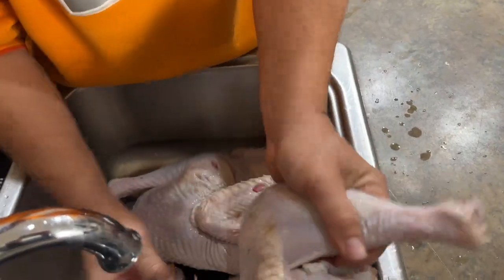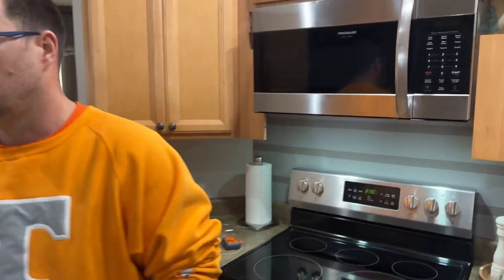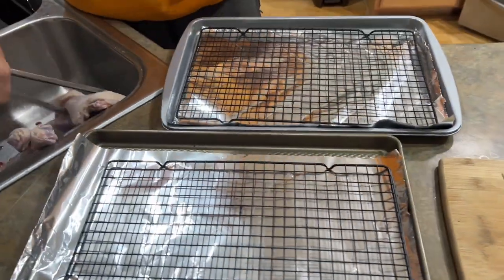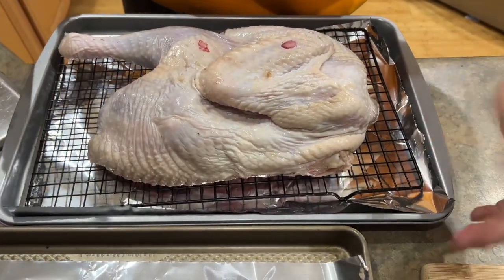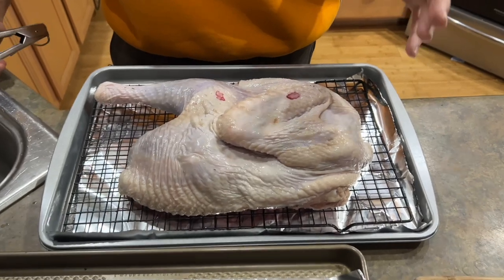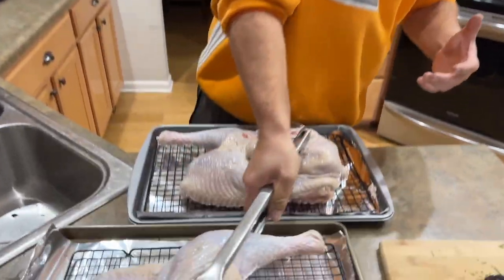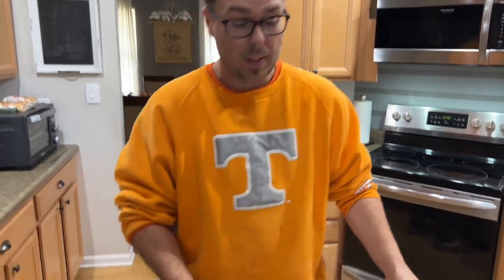I'm going to let these drip dry for a minute. I've got my temperature set at about 275 — that is my golden temperature. I've got a sheet tray with one of these cooling-style racks on there, and this is how I do it. That way, there's so much fat that renders out that you're not boiling the bottom of the turkey. I don't put vegetables on the bottom — I honestly just feel the brine does it all for you.